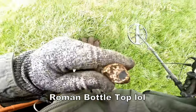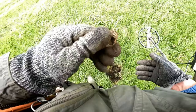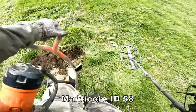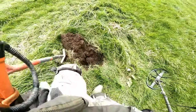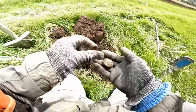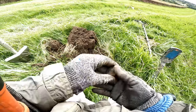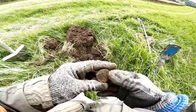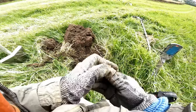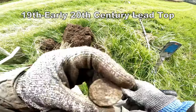Oh, it's a bottle top. It's a bottle top — I can get everything... take the crap out. Another one — some sort of top I think. Some sort of lead top. Lead weight, maybe. Not really sure.